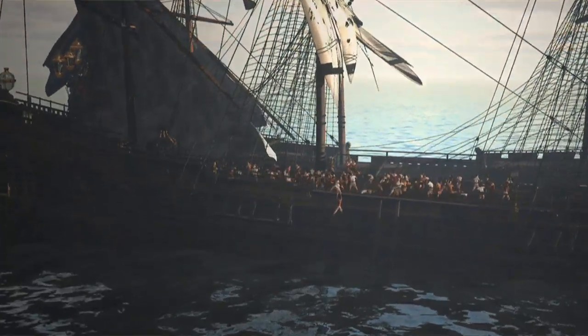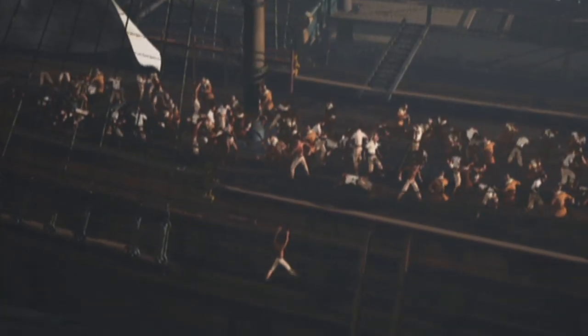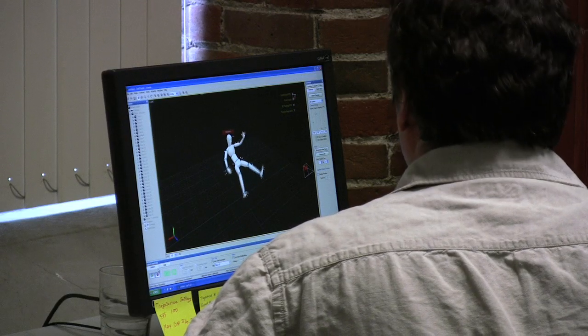Let's say you've got a sailor that's climbing up onto the railing and then jumping over and falling and flailing his arms. What that entailed was taking the motion capture performances that we did and sort of stringing them together, mixing them. We captured that in three different sessions, but in the movie it looks like a seamless motion.